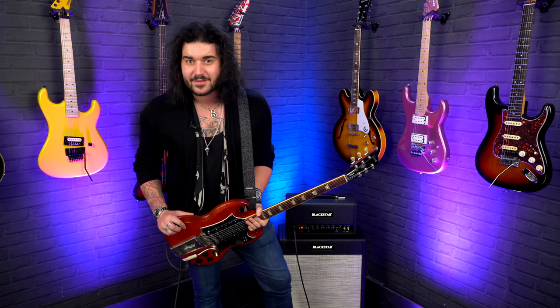Hey folks, Dagan here from PMC of the UK, and today I have the absolute pleasure of showing you how to play eight iconic pop-punk riffs. Technically there's nine, because there's going to be a little extra secret one at the end, which some people don't consider pop-punk, but I kind of do.